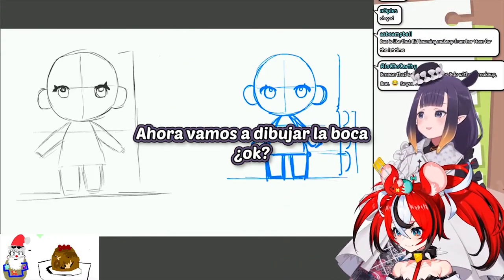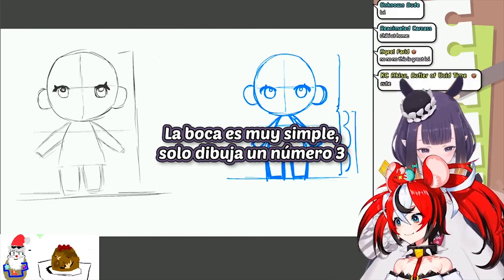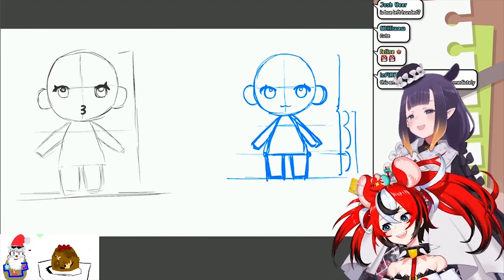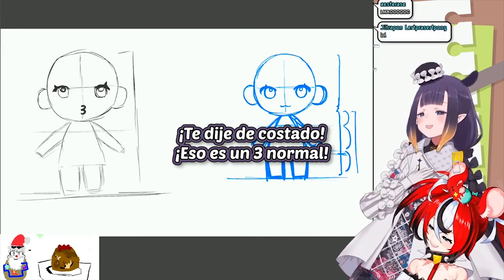Now we're gonna draw the mouth, okay? And the mouth is pretty simple — you draw a little three, a sideways three. Sideways three... like that. Wait, wrong way. Sideways — that's a straight up three.